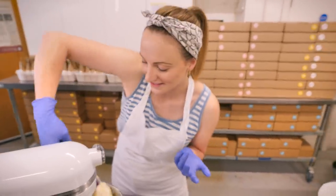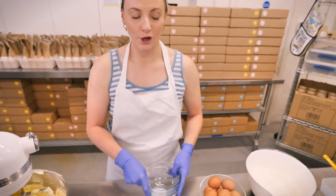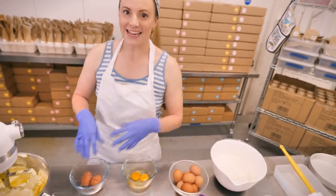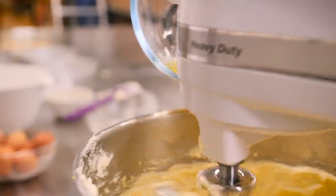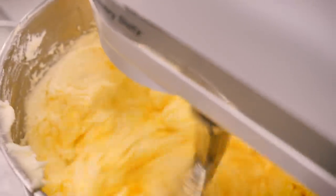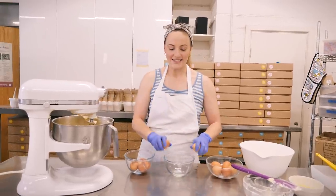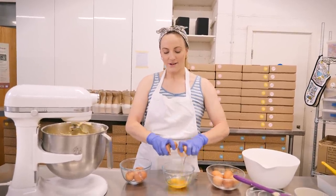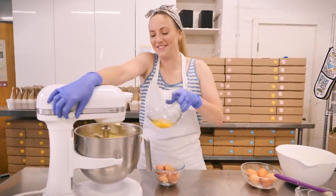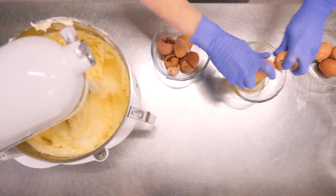Now it's looking much paler in color, fluffy, and the sugar has started to dissolve. We can start adding our eggs — we've got a lot, so we're going to add them two at a time and beat them really well between each addition, because eggs whip just like butter and sugar and incorporate loads of air. If you get a bit of shell in, remember to remove it before adding the next ones, and keep doing this until you've used up all your eggs.